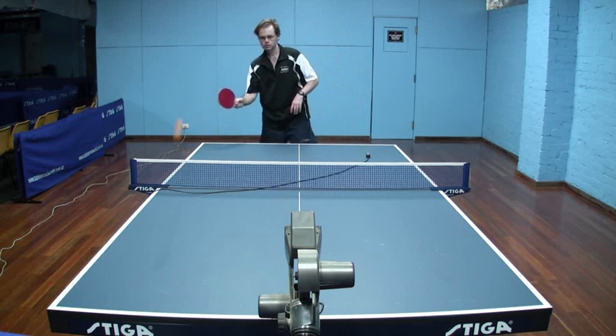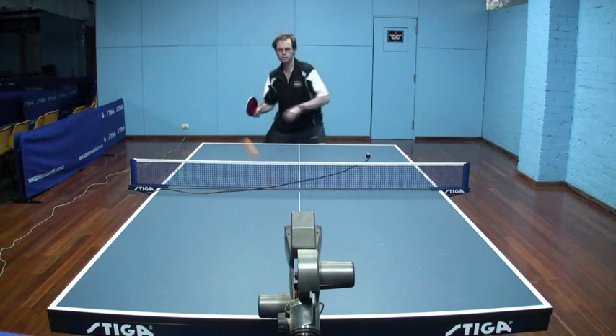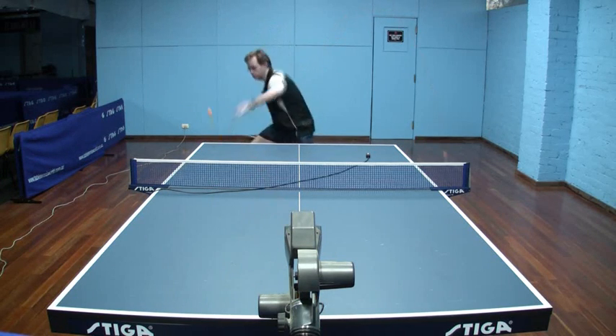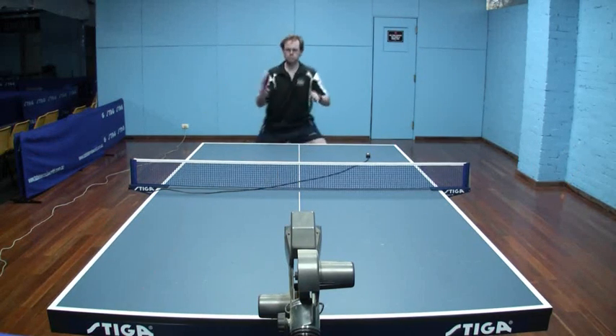Moving now to a full table view, just demonstrating that there's plenty of backspin on that ball. This will give you a better idea of where the ball is landing on the table and the overall flight of the ball.